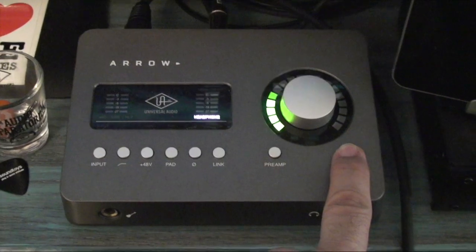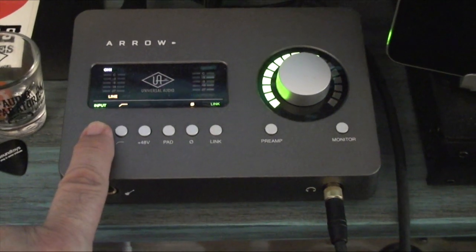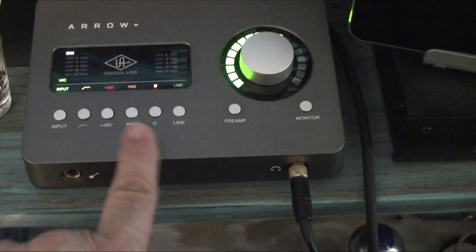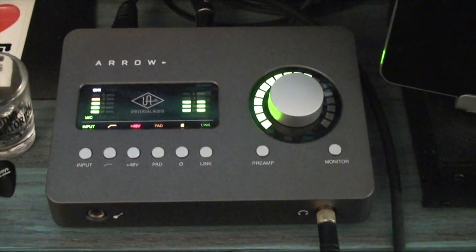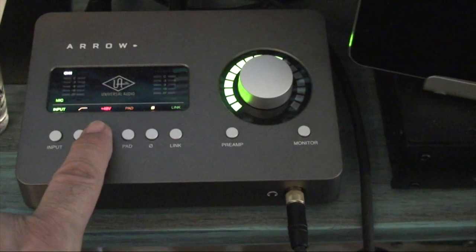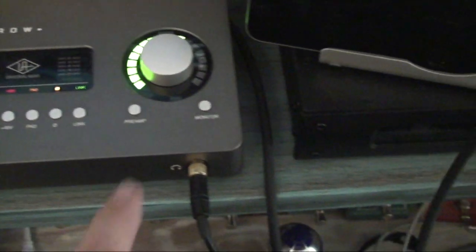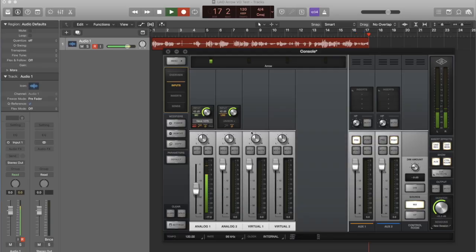An intricate yet elegant user interface allows control of just about every other function, such as level adjustments for inputs, outputs, monitors and headphones, all of which emanate from the large control knob, while push-button menus alter the function for each selection. The front also affords access to controls for a high-pass filter, 48-volt phantom power, microphone phase, a minus 20 dB pad, and a link option to share control for the guitar input and XLR channel 1.